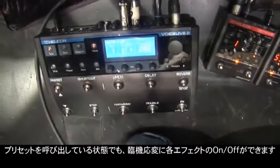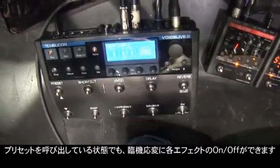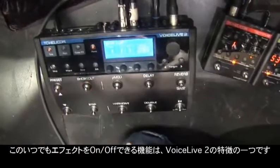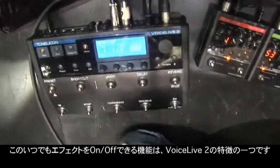Even if you're in a preset, you can still kick in those effects whenever you want them and just customize your performance on the fly. That's brand new to Voice Live 2.